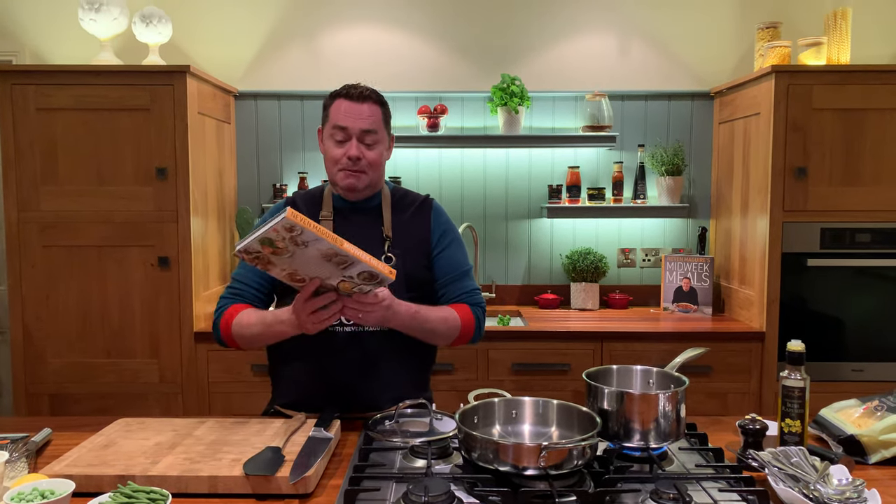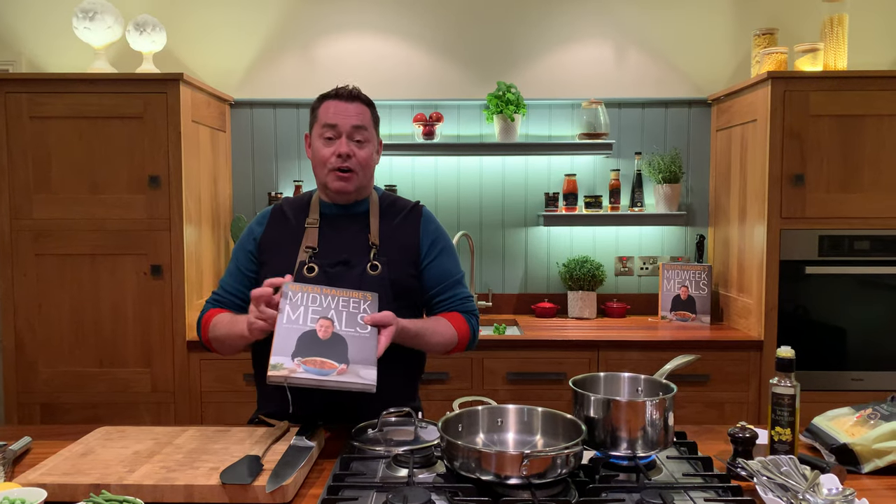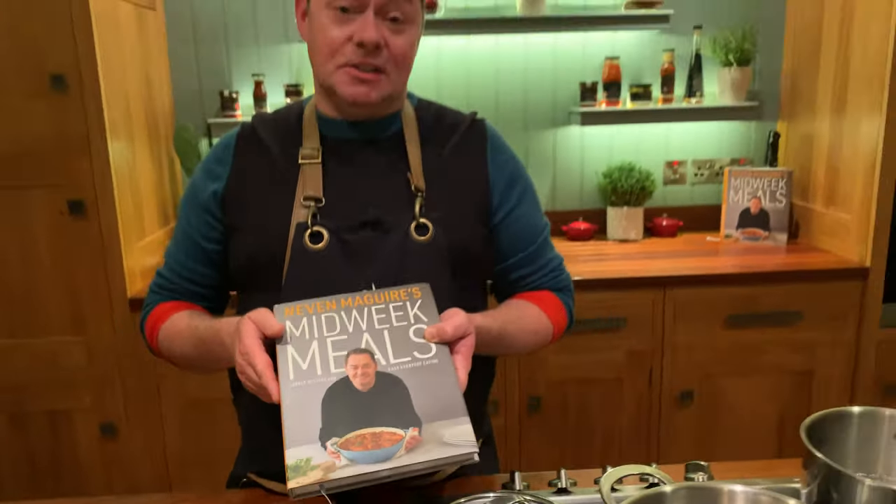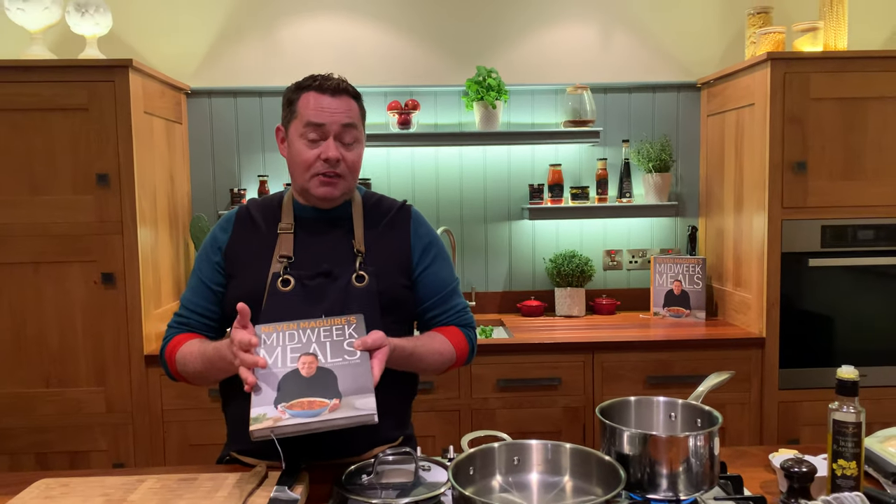I'm going to show you a really quick and delicious pasta recipe using some lovely prawns, peas and green beans. It's very simple and it's in my new book, Midweek Meals. It's doing really well — thank you so much for the support. I hope if you get it that you use it and enjoy it.